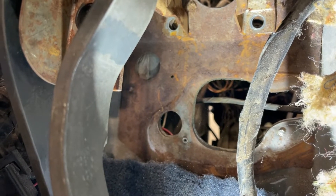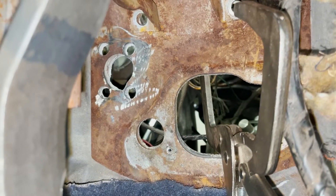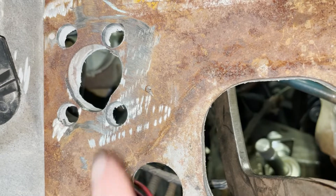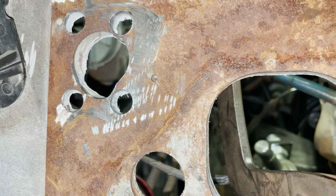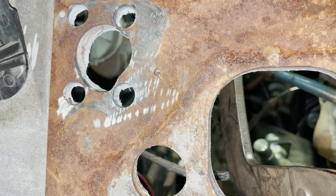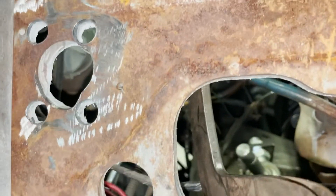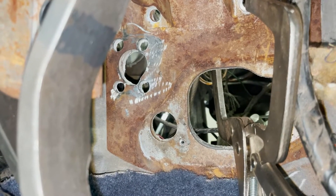This is what the firewall looked like before we made the modifications, and this is where we're at now. We had drilled out the hole that would have been for a four-speed, but since this was an automatic, the hole was not created. So we used this step drill bit to penetrate through the fiberglass that was covering over the hole.